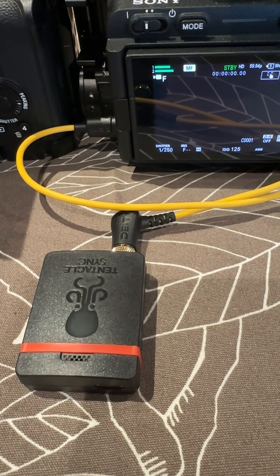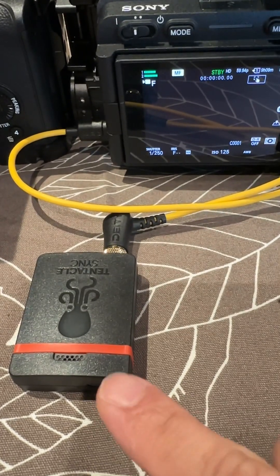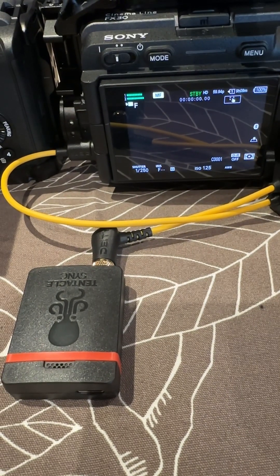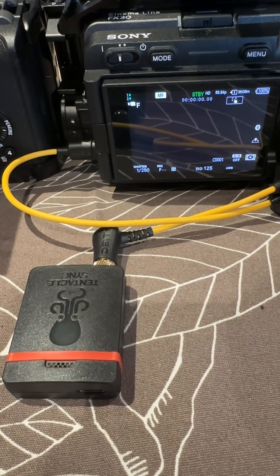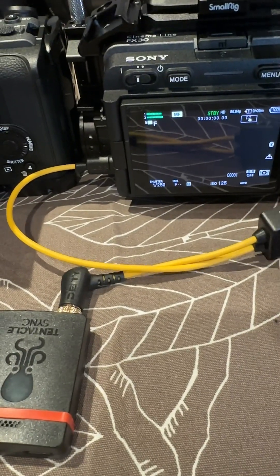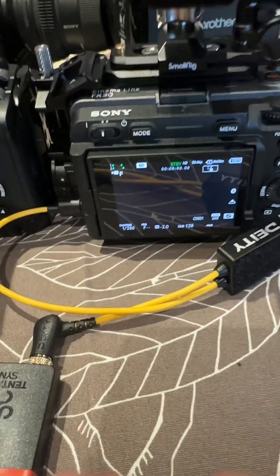Hey, Gary Cruz with AmazeStudios.com here. In this video I'm going to show you how to use the Tentacle Sync to write metadata timecode directly to the Sony FX30. This should also work with the Sony FX3. The first thing you'll need is a DAT cable — I think it's a C23, but check out the description for the link — and this is plugged directly into the Tentacle Sync.